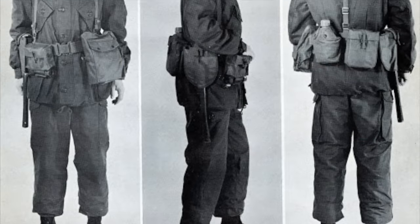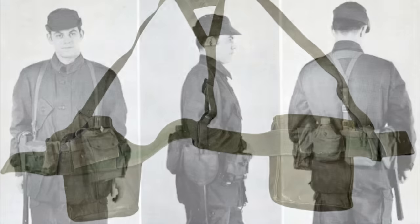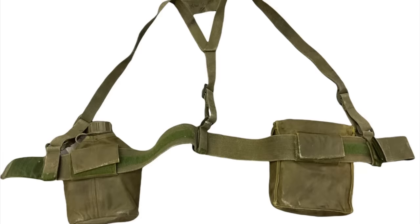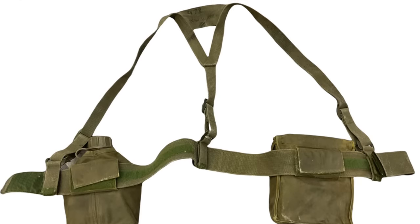Pattern 51 equipment continued to be used until the mid-to-late 1960s, when it was replaced by Pattern 1964, specifically designed with the realities of the nuclear battlefield in mind. All pouches were made of heavy canvas coated with a rubberized waterproofing compound, all buckles were made out of green plastic, and extensive use was made of Velcro — the idea being to make the equipment easy to adjust and decontaminate. The system included most expected pouches and carriers: a canteen carrier, a bayonet frog, a gas mask carrier, and others.